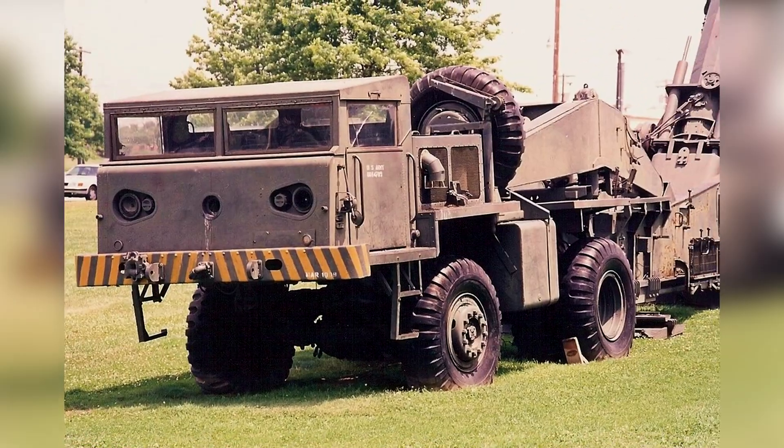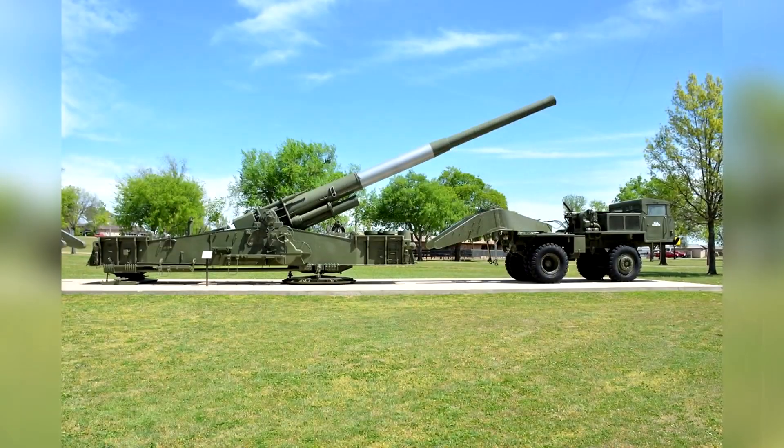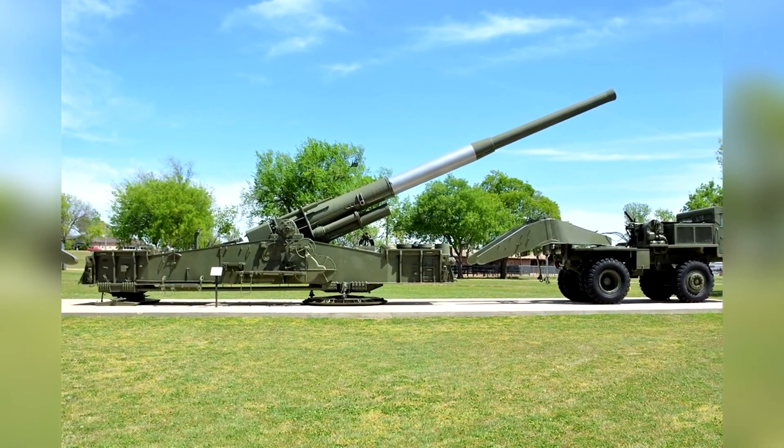With only seven of the 20 surviving to this day, the remaining examples of the M65 Atomic Cannon are on display, with the most notable, gun number 9, Atomic Annie, being on display at Fort Sill in Oklahoma.